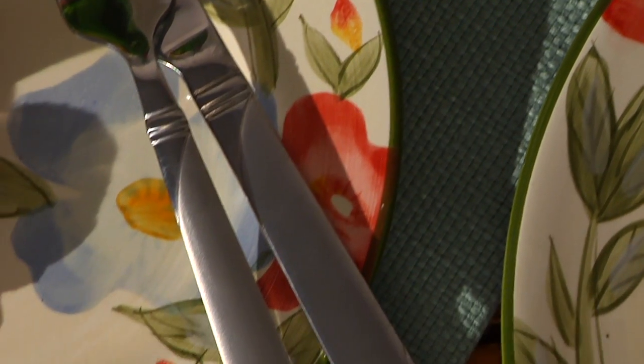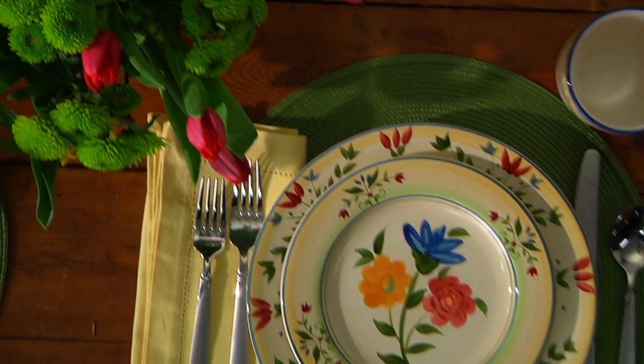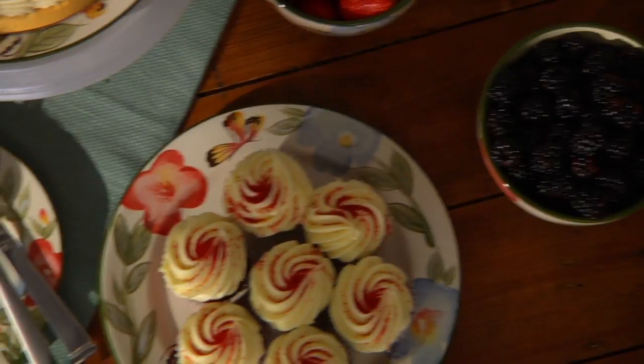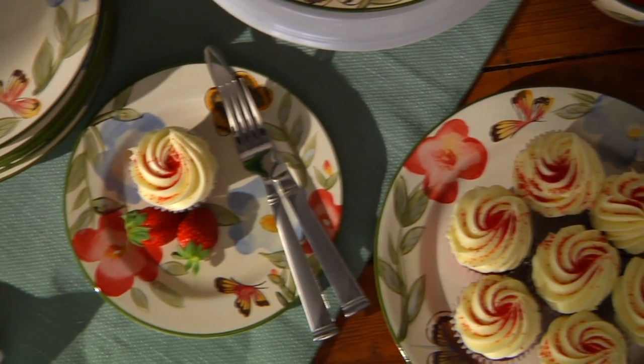These patterns have a traditional look with a contemporary twist. These dinnerware and flatware designs deliver the quality and durability the Falsgraf heritage is built upon to a new generation.